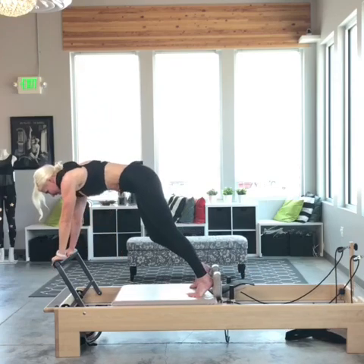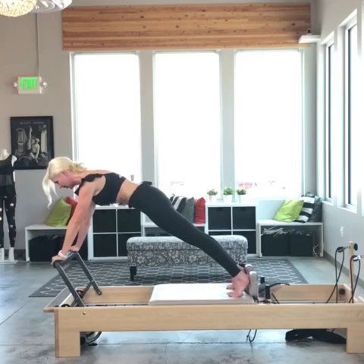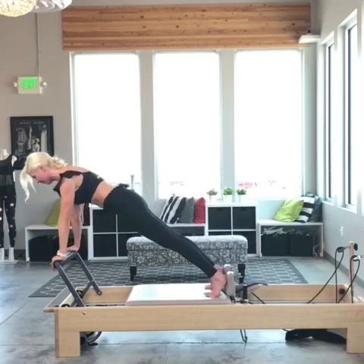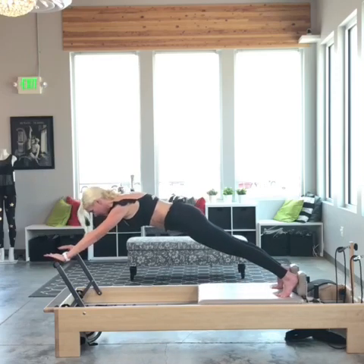Now I'm going to come here with both hands on the foot bar and do a long stretch variation. I'm going to inhale open, exhale bring it in — just getting used to the movement of the reformer. Inhale open, exhale bring it in.